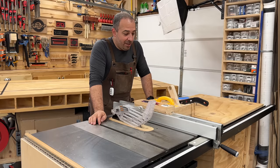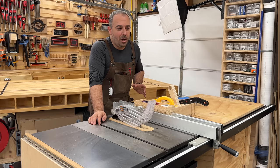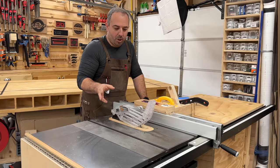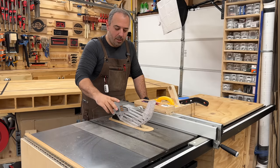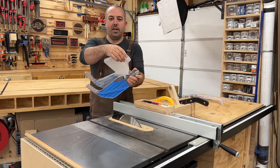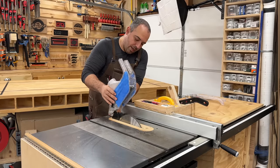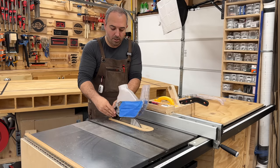Let's talk dust collection — that's probably the majority of the stuff I've done. I do not have a perfect dust collection system and I'm constantly improving it. I'll give you a short progression of where I went. The guard that comes with this saw has zero dust collection, so one of the first things I did was purchase a 3D-printed piece off Etsy that lets you hook up a shop vac or small hose from your dust system.